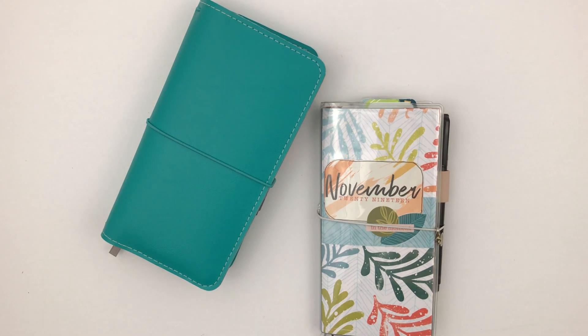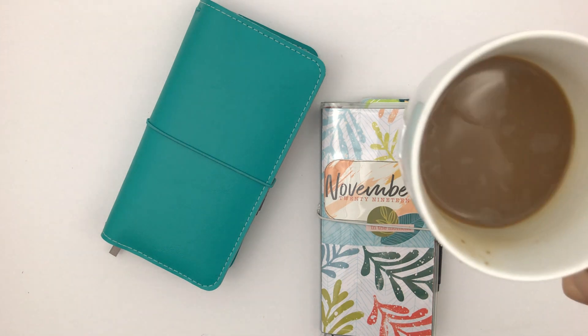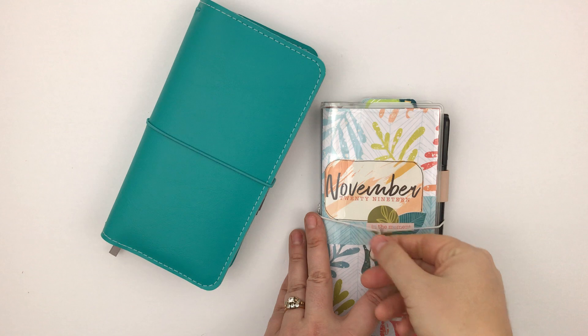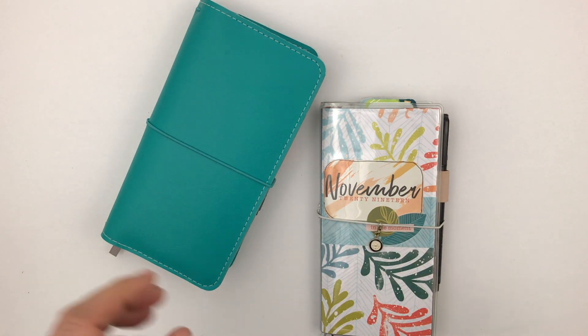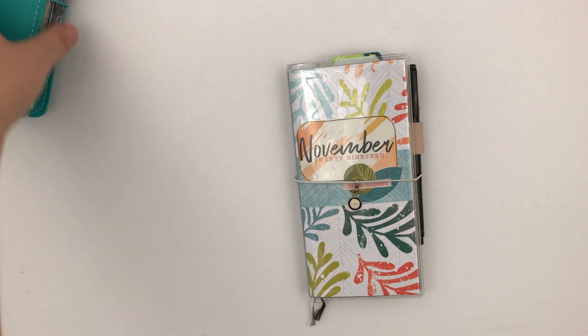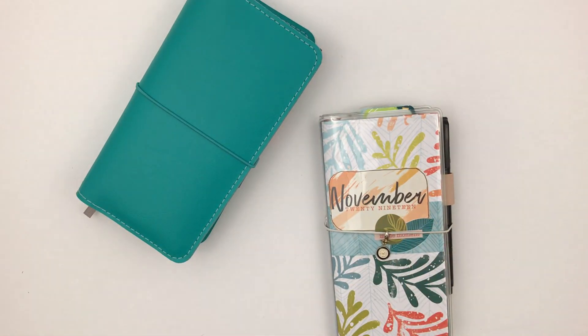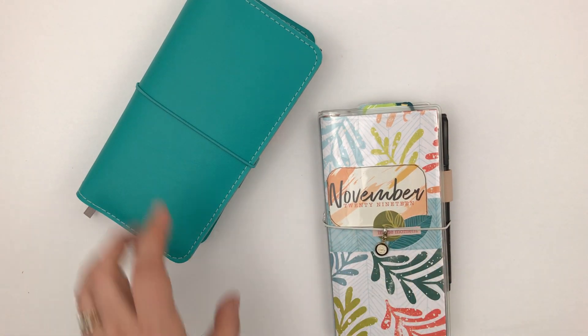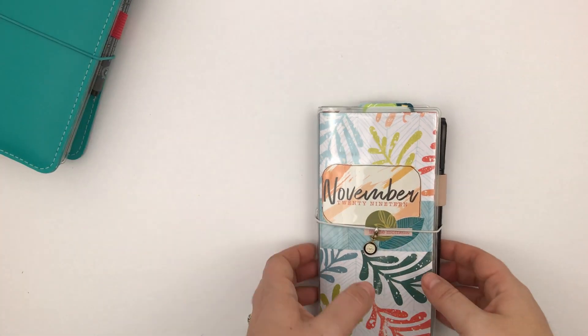Hey, this is Rachel from the Life Facilitator and I'm going to do a flip through of my on-the-go November setup. This is sort of a two-parter. What actually goes on the go with me is this, but this is sort of a supplement to my on-the-go planner. So let's start with this one.